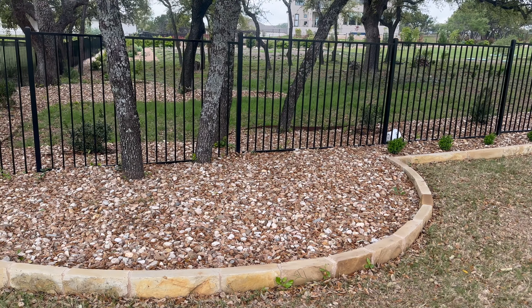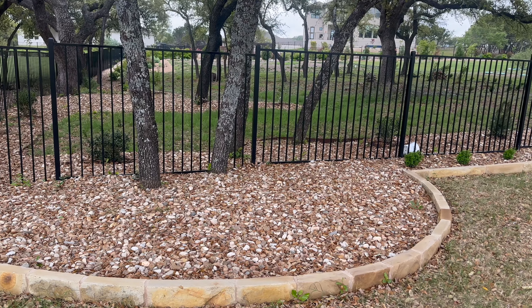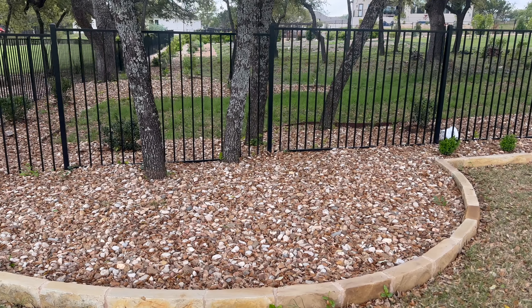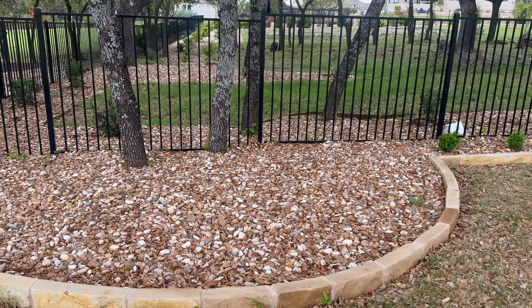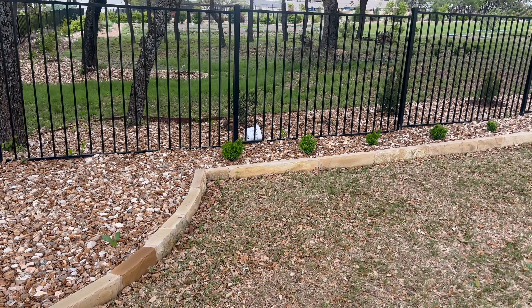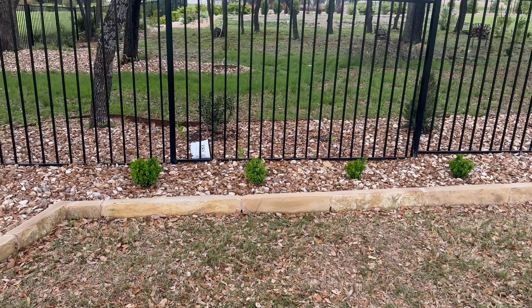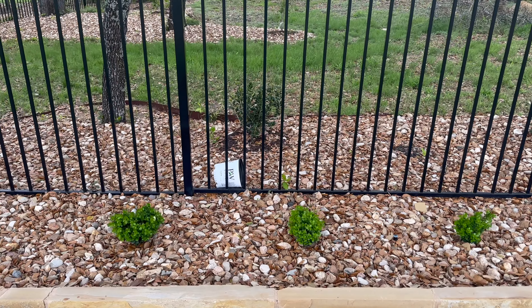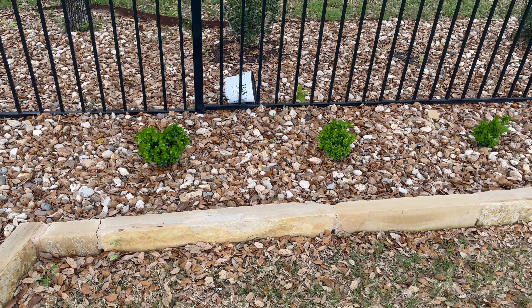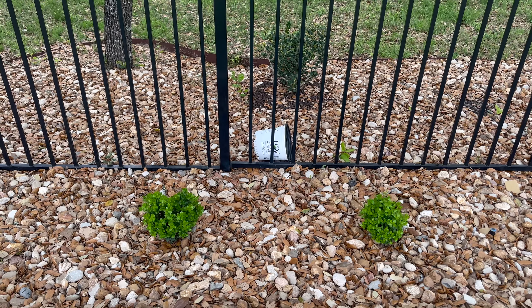I'm not certain what I want to do here yet. I've thought about adding a couple of the Summertime Blues Vitex in this area, but right now it's not that much of a concern. This is probably the fourth or fifth garden I'm installing from square one, and one thing I've learned is to be patient and take my time. I don't want to go through the trouble of buying plants, planting them, and letting them grow only to discover I don't want them there. My husband used to say my plants have passports because they would move throughout the yard and even to other people's gardens. So now I'm just trying to exercise more patience.